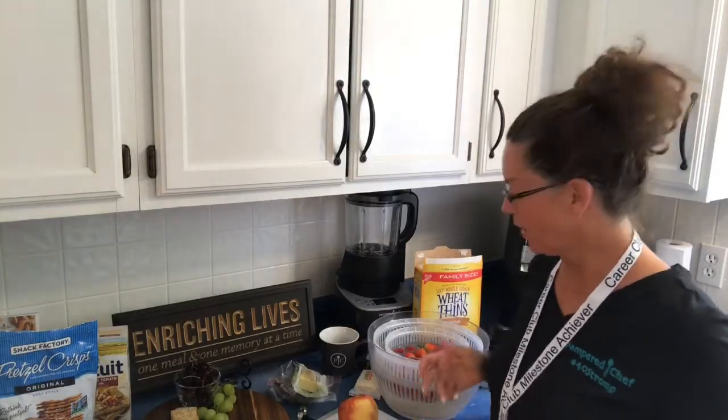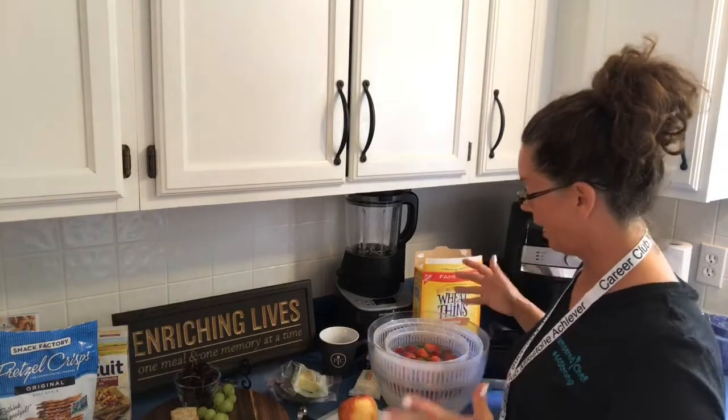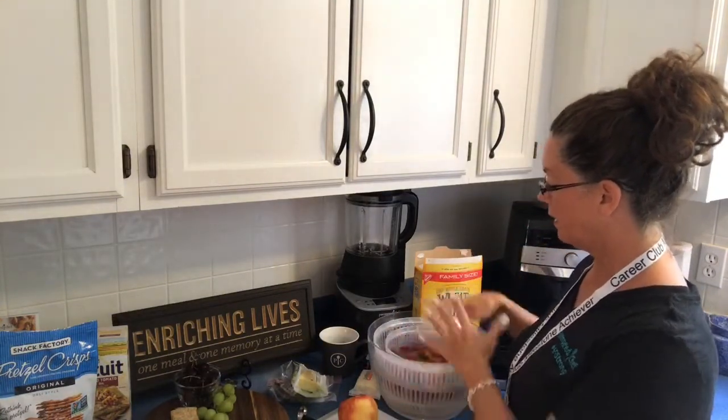Hey everyone, it's Sue the Reluctant Chef. I'm going to make a quick snack before I get on a seminar, and I thought I would come and show you our berry and bean and lettuce strainer.